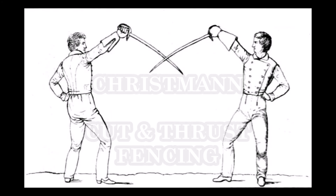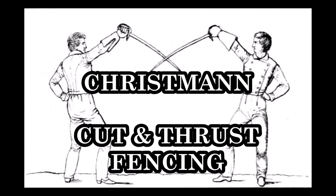Hey there fancy friends, it's Oliver and this video is about thrusting with a saber. But aren't the curved sabers not only for cutting? Surprise! Christmann's cut and thrust fencing contains thrusts and they are German over-engineered as well.